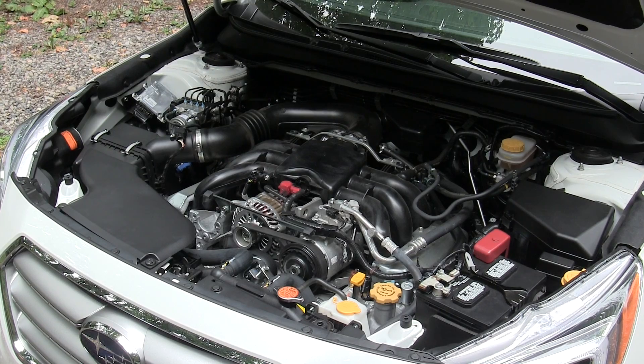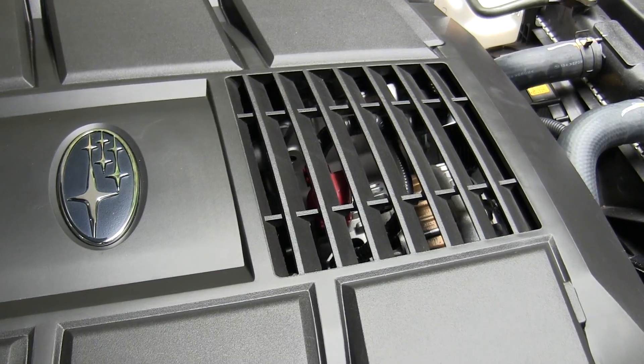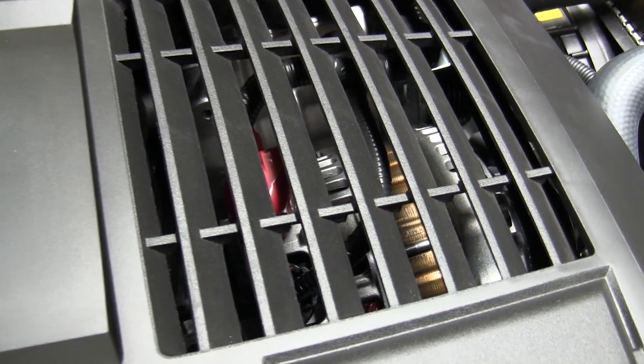Overall the engine bay is pretty open, with the only cover being that main one over the engine — everything else is pretty accessible. The engine cover is vented to let out heat where the alternator sits.